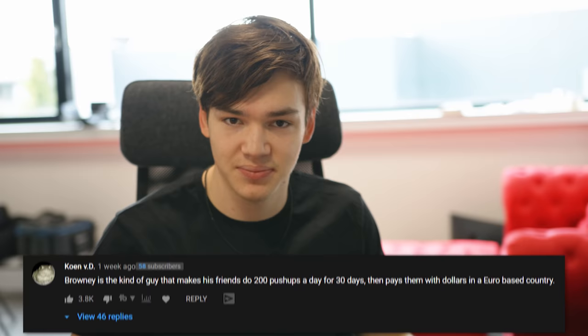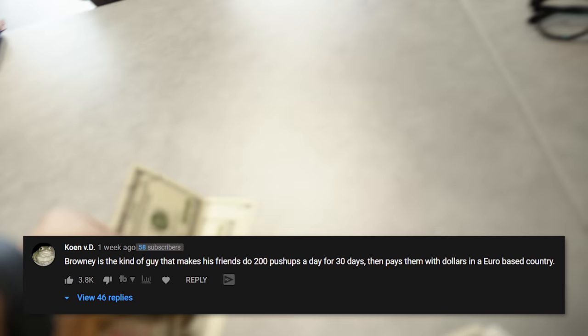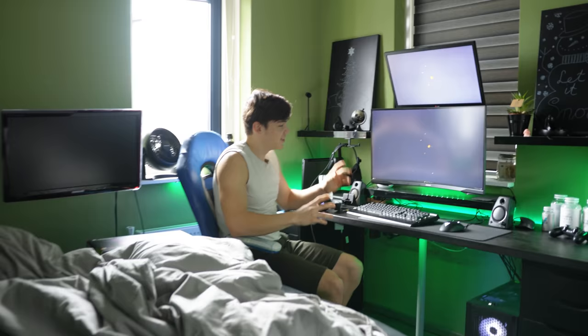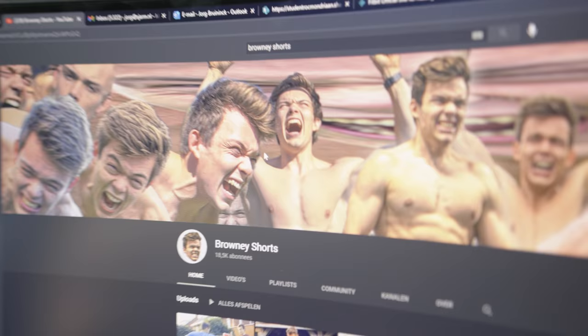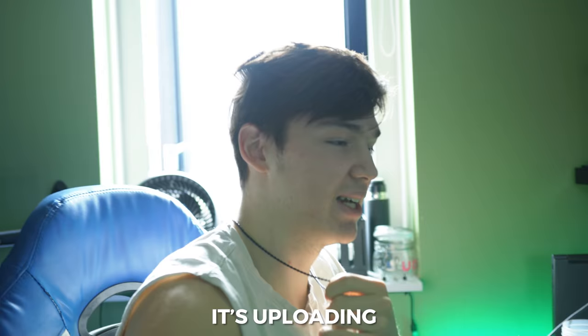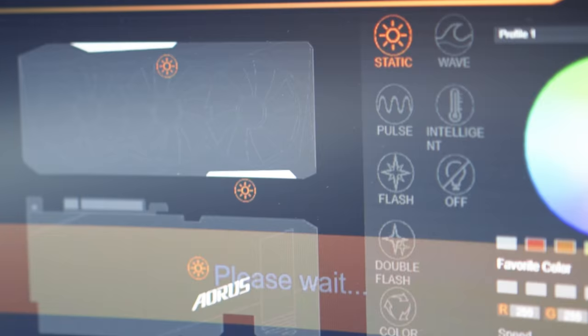Yes, you finally won your first challenge on the channel! Here's your prize money. By the way, these are fake dollars — a lot of people in the last video commented about that. We're not going to have cash here in the studio, so you actually already got the money and bought something with it. He bought almost this entire setup — mostly the screen — and one really big thing inside the PC: a GeForce RTX. Check this out — this is an insane banner from my other channel, Brownie Shorts. It's uploading — there we go! See you guys in the next episode.